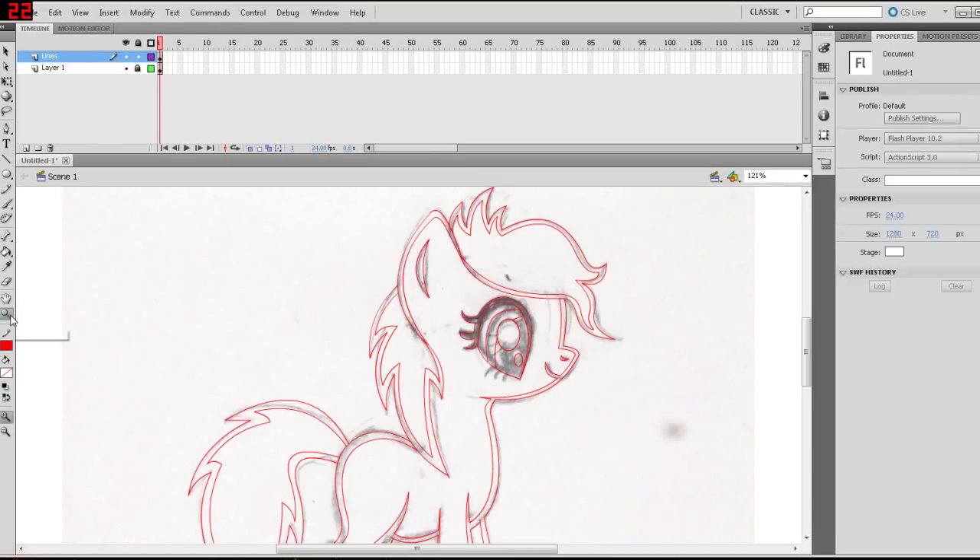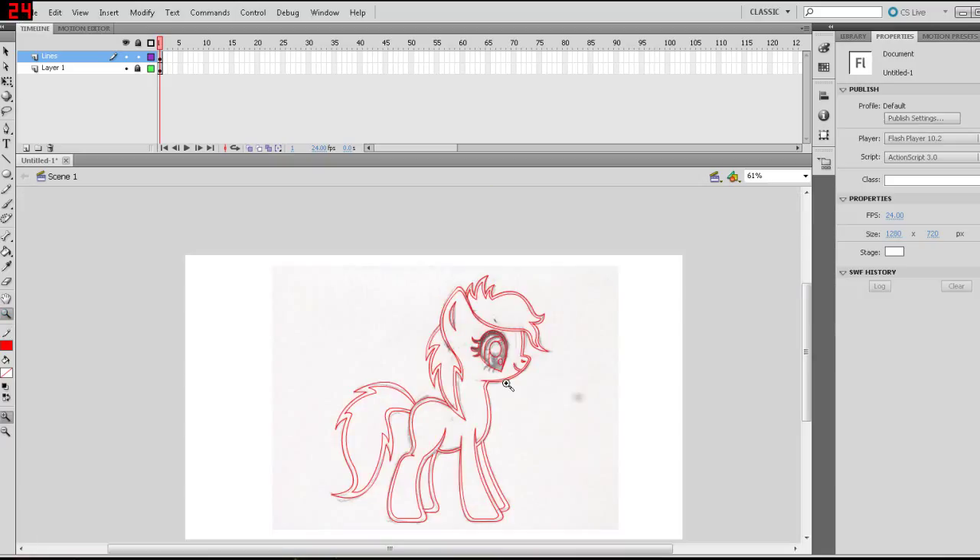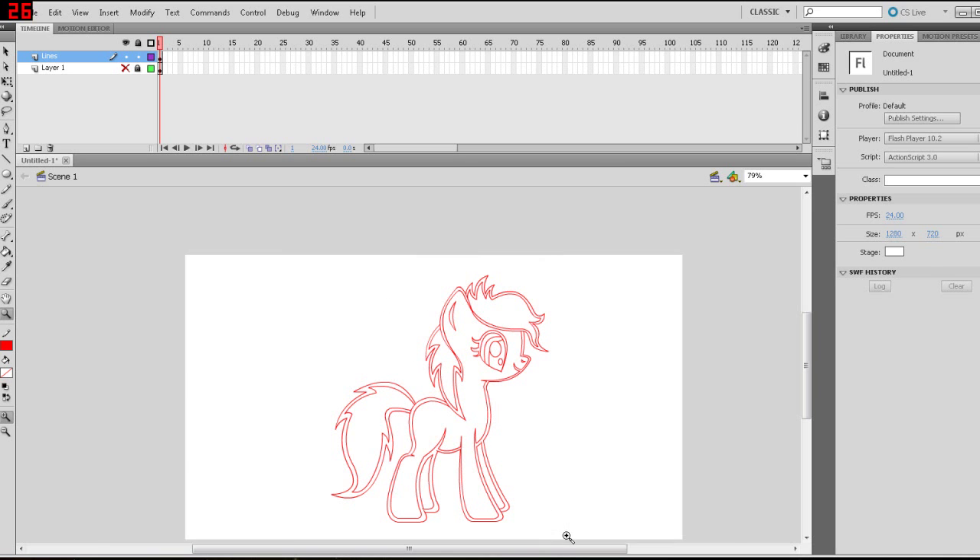Now that we've got the lines down — and hopefully that didn't take too long — we have the lines and inner lines done. We can turn off the sketch layer so we can't see it anymore, and basically see that we have clean lines at this point.